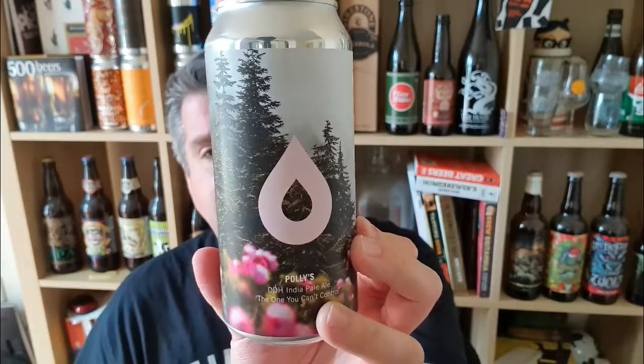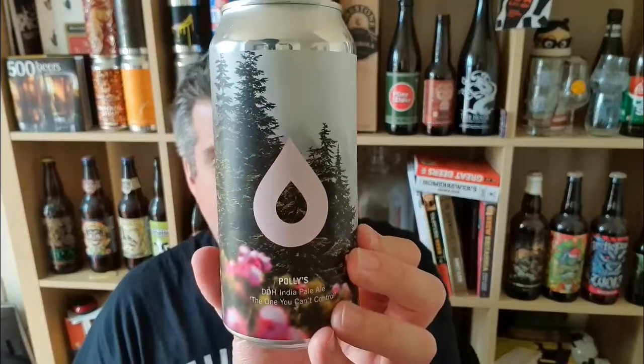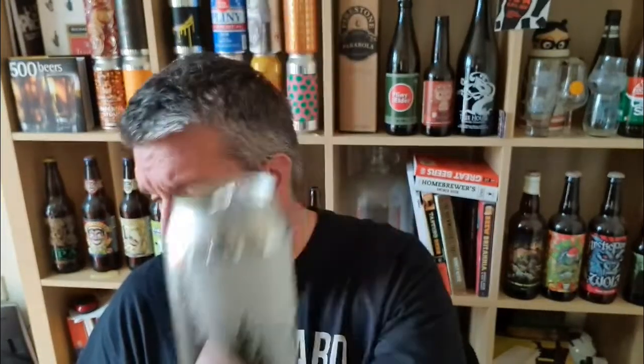Definitely great looking can actually. So that's 'The One You Can't Control' from Polly's in Mould, North Wales. Lovely stuff — double dry hop IPA with Galaxy and Mosaic. Lovely. I'm Rob from Hobzine, see you next time.